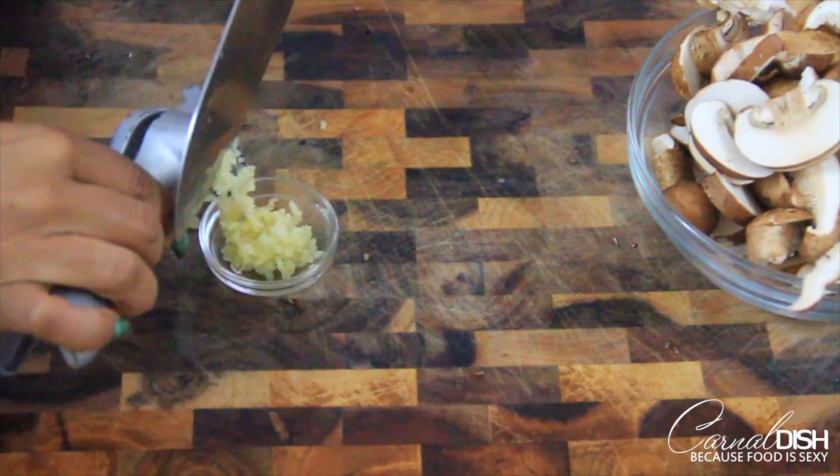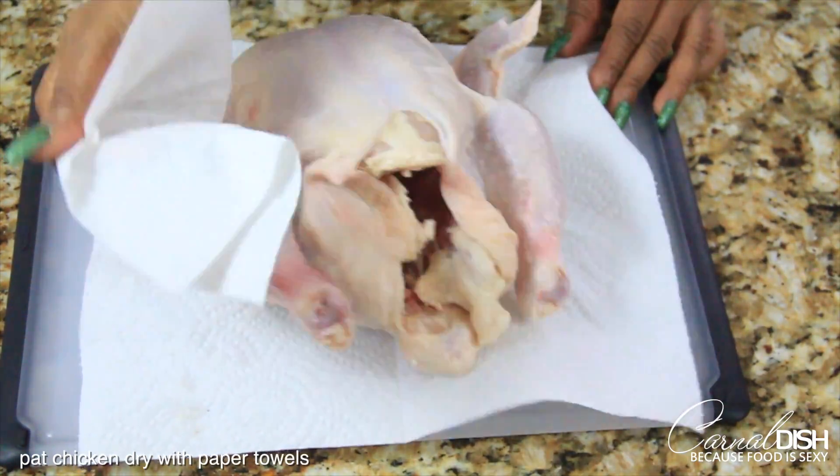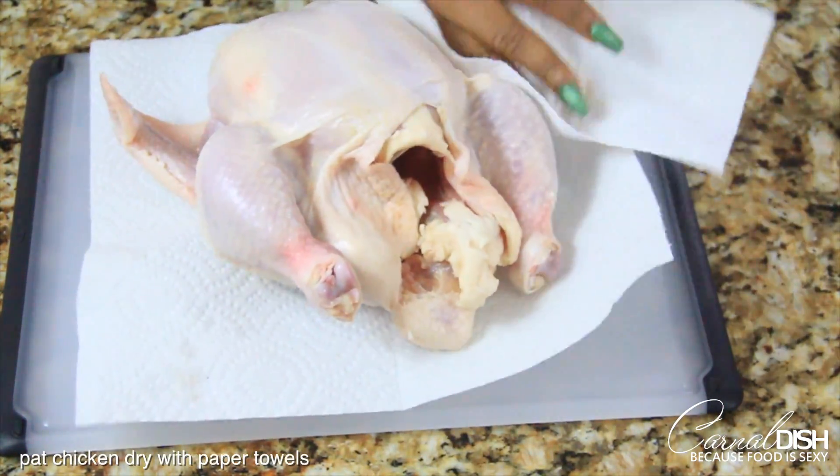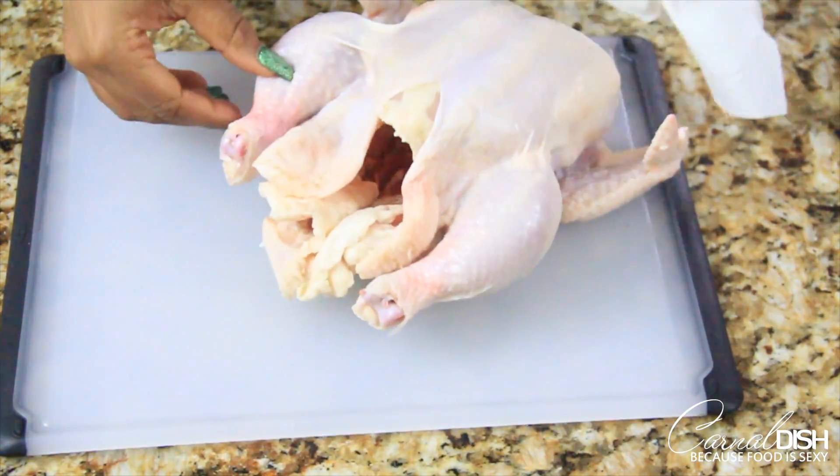Here I'm just mincing about four cloves of garlic. Next, you want to make sure that you pat the chicken dry with paper towels so that the skin is not wet. Wet skin won't give us a nice crisp texture.